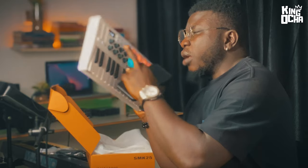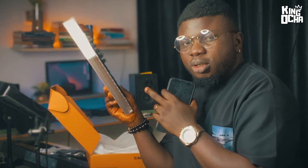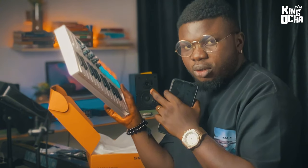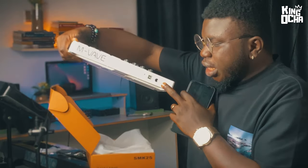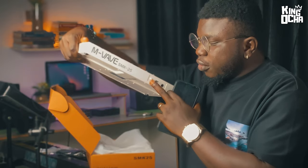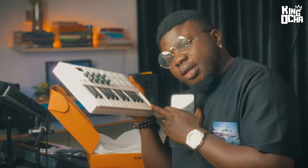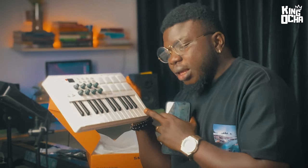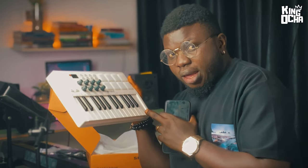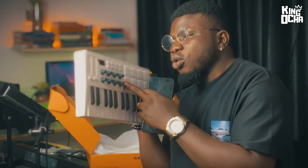It also comes with octave plus and minus buttons and of course your transport buttons. Every single pad and knob here is assignable, so you can assign them to anything you want in your DAW. And here you have your sustain pedal jack, your power button, your USB input, and right here you have your 25 velocity-sensitive keys. Oh yeah, and the pads are also fully velocity sensitive.